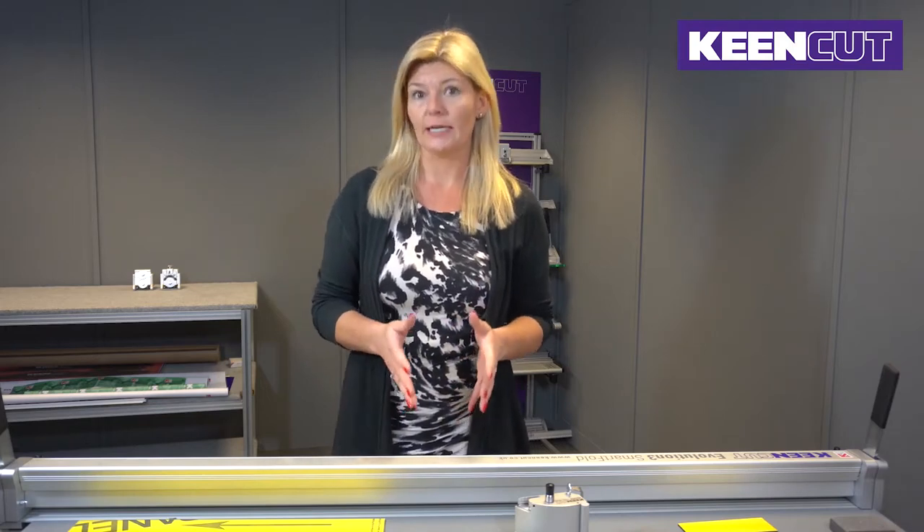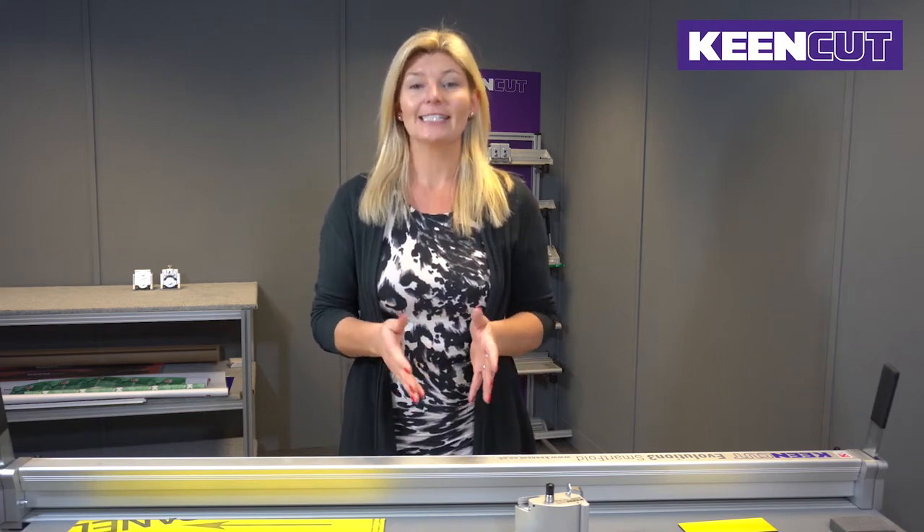Hi, I'm Debbie Pendergrast, Business Development Manager here at KeenCut. Today I would like to show you how to successfully cut aluminium composite panelling using the right technique on your bench mounted Smart Fold or bench top Evolution 3 cutter, using our new rocker head with the Specialist Tech D012 blade.